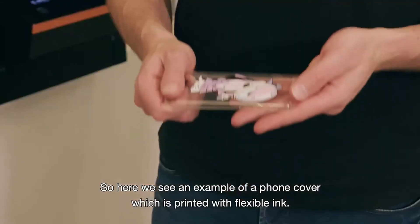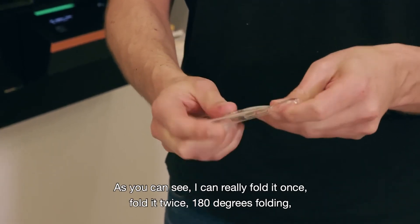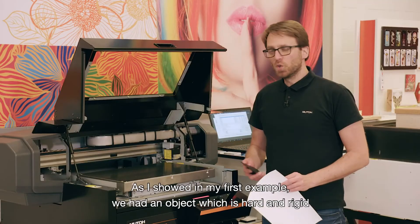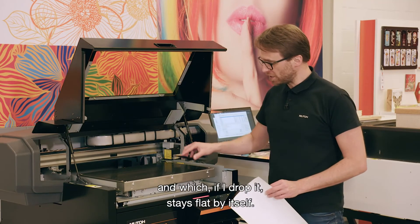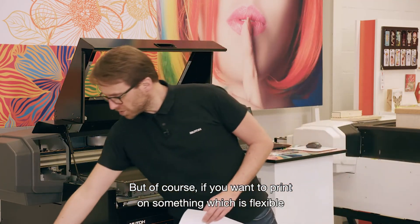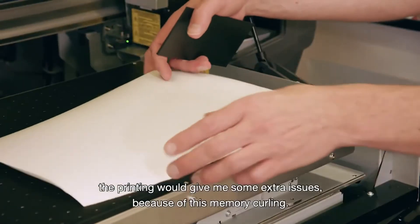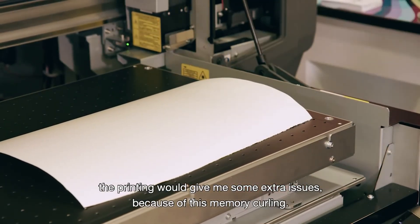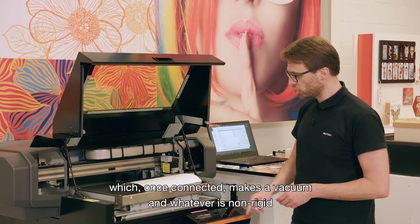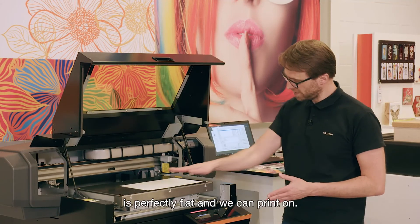Here we see an example of a phone cover printed with flexible ink. I can fold it once, fold it twice — 180 degrees folding — and the ink will perfectly survive all of that. As shown in the first example, we had a hard and rigid object. But if you want to print on something flexible, like vinyl, which has a memory curling, the printing would give some extra issues. To tackle that problem, we have the optional vacuum table, which once connected makes a vacuum, so whatever is non-rigid is perfectly flat and we can print on it.